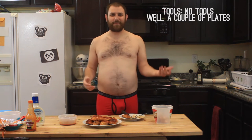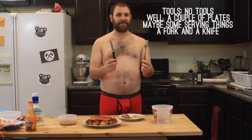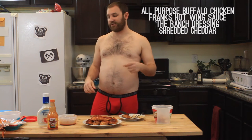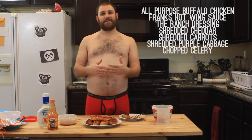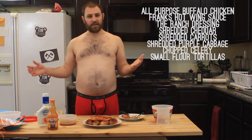Let's get started on this taco. It's pretty easy. You need a couple of tools — actually, you need no tools, just plates and maybe some serving things. I'm using a knife and a fork to cut up the chicken. The ingredients you need: all-purpose buffalo chicken from last week, Frank's Hot Wing Sauce, ranch dressing, shredded cheddar cheese, shredded carrots, shredded purple cabbage, chopped celery, and some smaller tortillas for the tacos.